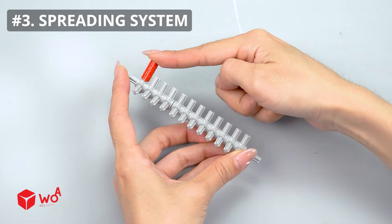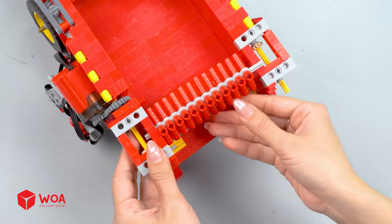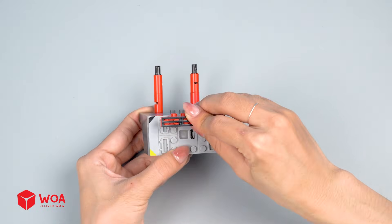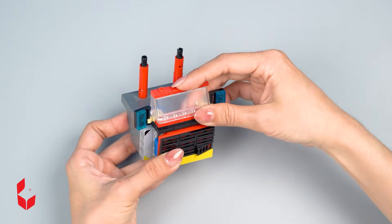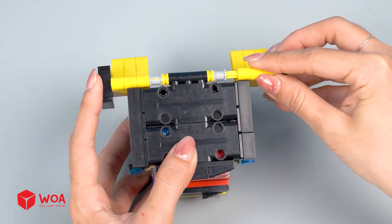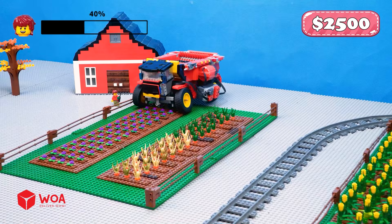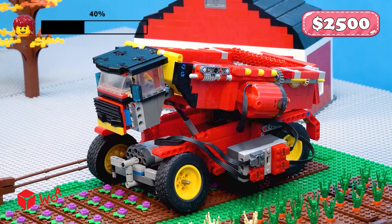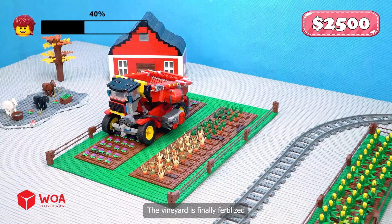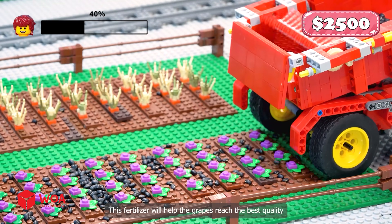Spreading system. Build the cabin. It's time to fertilize the plants! Woohoo! Oh yeah! Wow! Success! The vineyard is finally fertilized! This fertilizer will help the grapes reach the best quality!